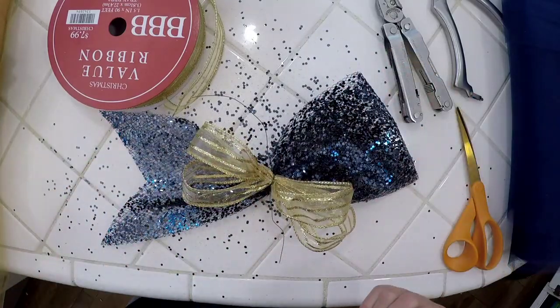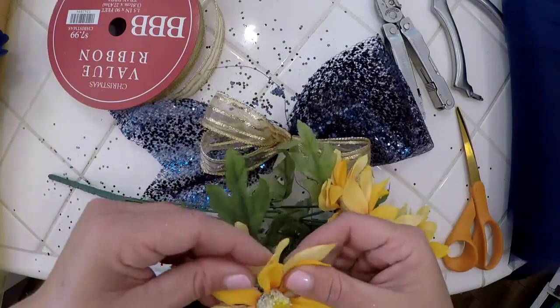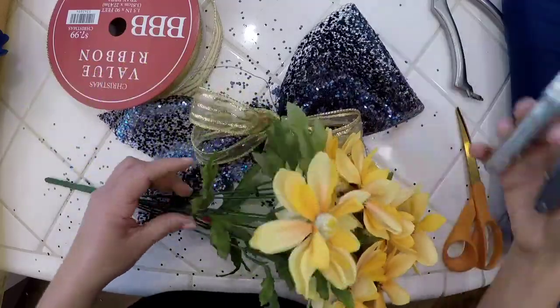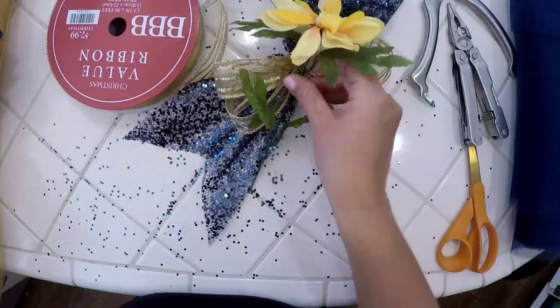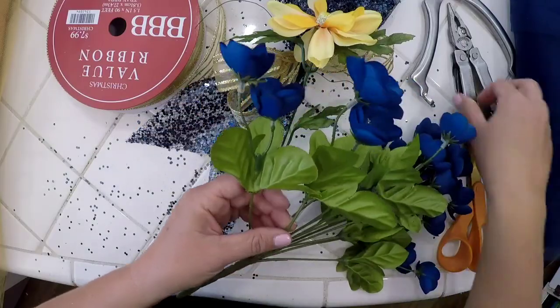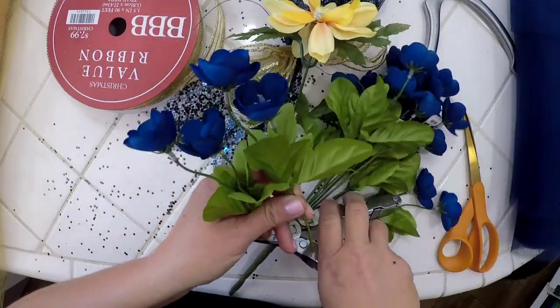I'm going to cut some of my flowers — I'll probably just use one of these. Cut them with wire cutters. You want to leave the greenery on because we want some of that green stem in there. And for the blue, I think I'll use two blue flowers, cutting the stem somewhat long with my wire cutters.